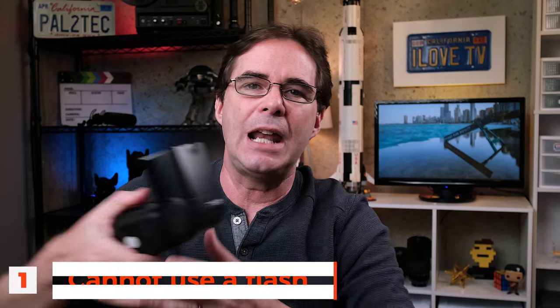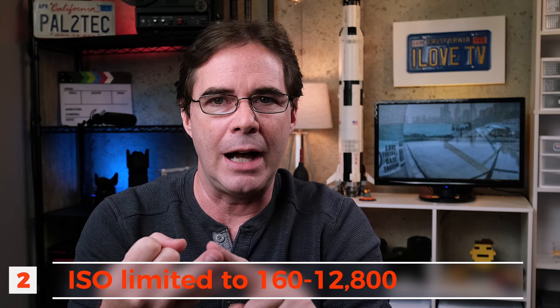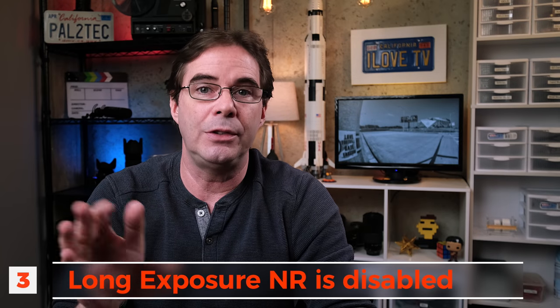It's not all lollipops and springtime flowers. Because of how the electronic shutter operates, it does have some limitations and two big problems. The first limitation is that you cannot use the flash — for a lot of people, that's a big limitation. The second limitation is that your ISO is limited to between 160 and 12,800. The extended ISO settings are also disabled in electronic shutter, and long exposure noise reduction is disabled as well.